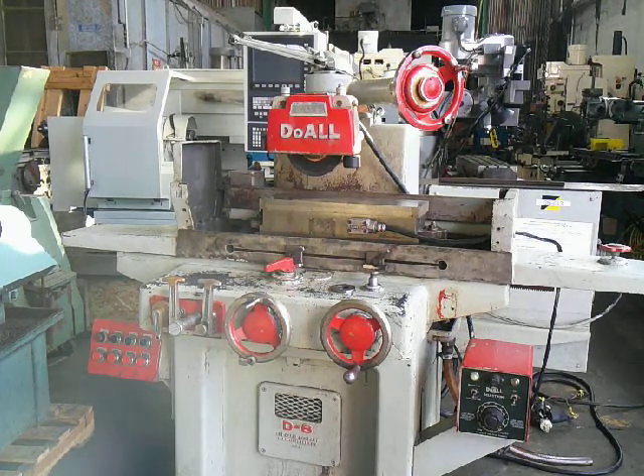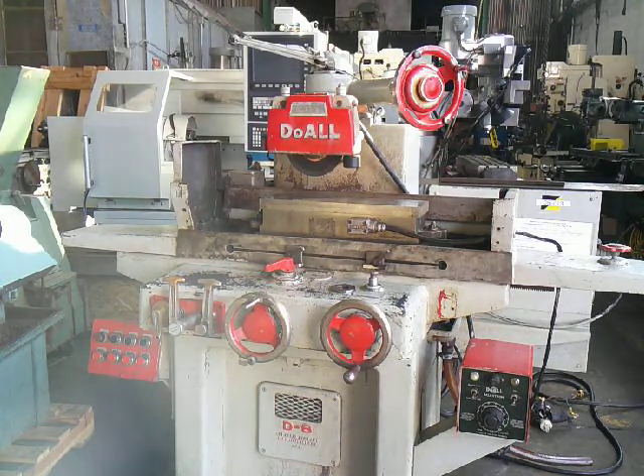This is our Dewall 618 2-axis automatic surface grinder. It's a model D6. It's got both cross and longitudinal feeds. The downfeed is manual. It's got a 618 fine pole magna lock chuck with a Dewall control.